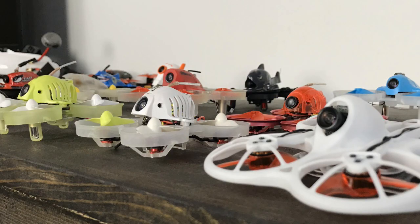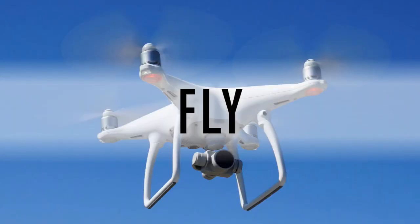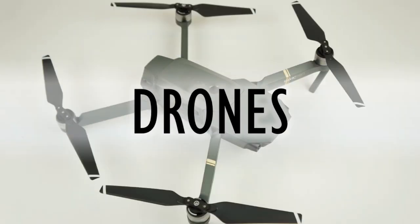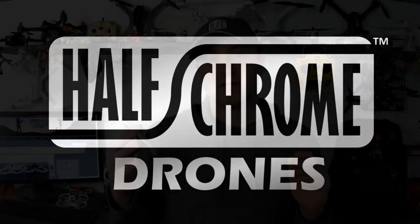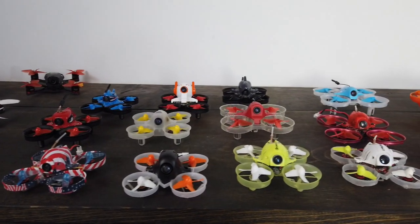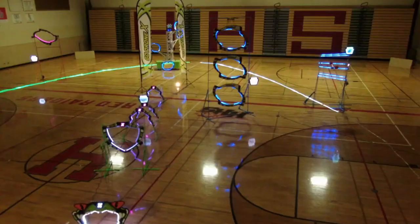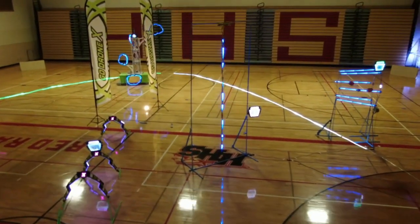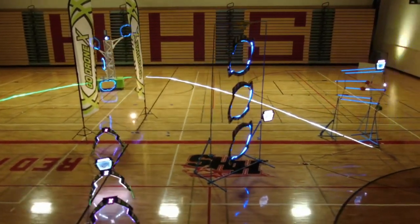I've got a bunch of batteries and this is the thing I'm going to rip through packs with. So recently I've been into flying FPV. I kind of started on camera drones — Phantoms and things like that — and recently I've been converted. I've been running a drone club at school, and we got into this awesome drone racing championship where we just finished the GoDrone X Drone Clan course. That was a blast.